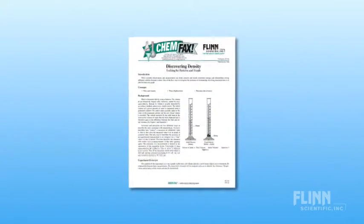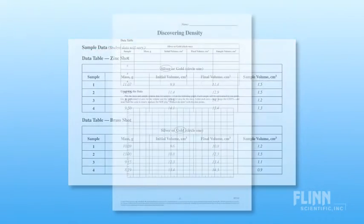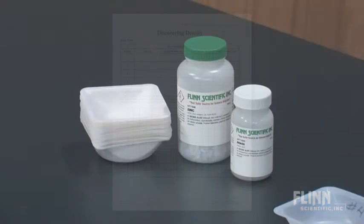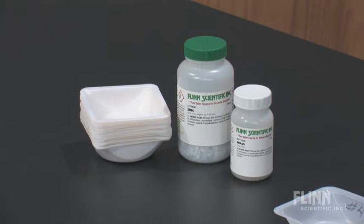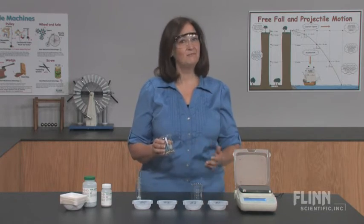The Discovering Density Super Value Kit comes with complete instructions, sample data, a reproducible student worksheet, and enough reusable materials for 15 student groups. Count on Flinn for hands-on science that leads to Minds On Learning.